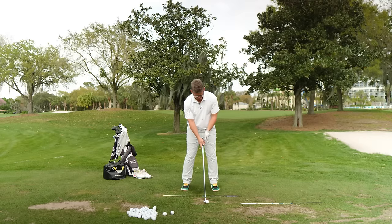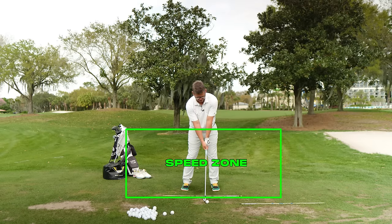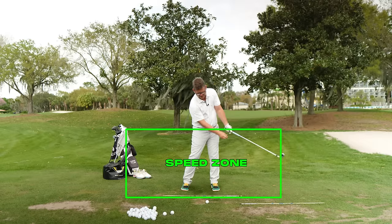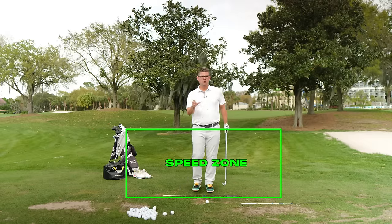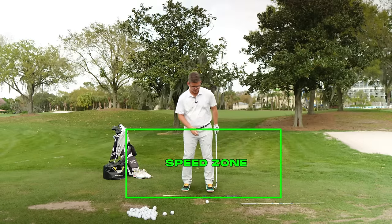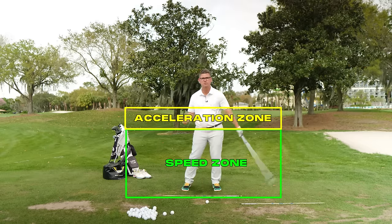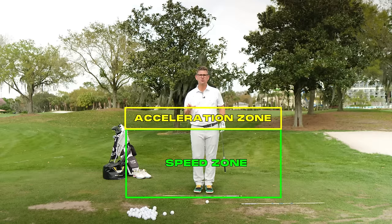When you look at me from a face-on perspective, I'm going to draw a box from my belt buckle down to the ground. This is your green section, otherwise known as your speed zone. This is where we want the golf club moving really, really fast and the body moving very slow. This is where we start to apply the brakes and let the club go. The second section — this yellow section from my chest down to my belt — is going to be called the acceleration zone. This is where we start to get the hands and arms moving really fast, and how fast we move the hands and arms is going to be very dependent on what you do with your legs and your hips.